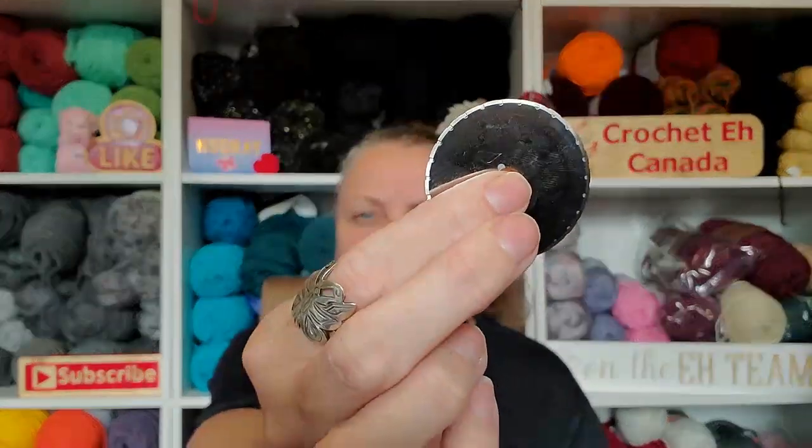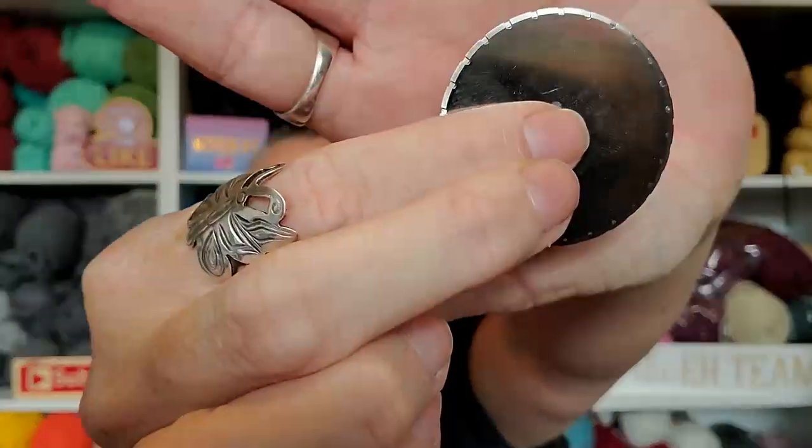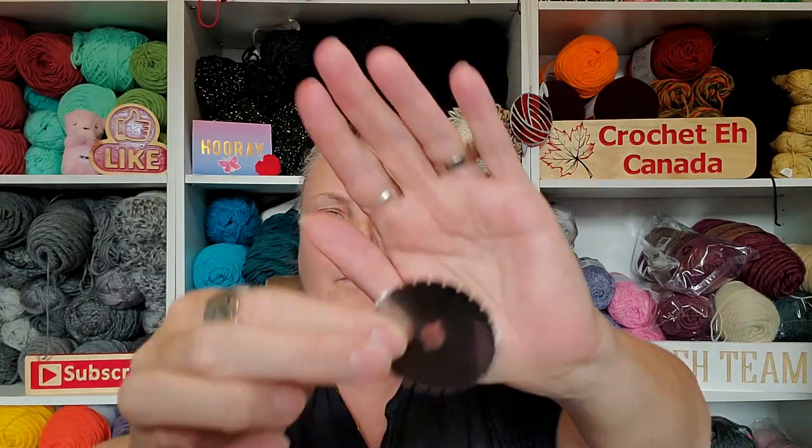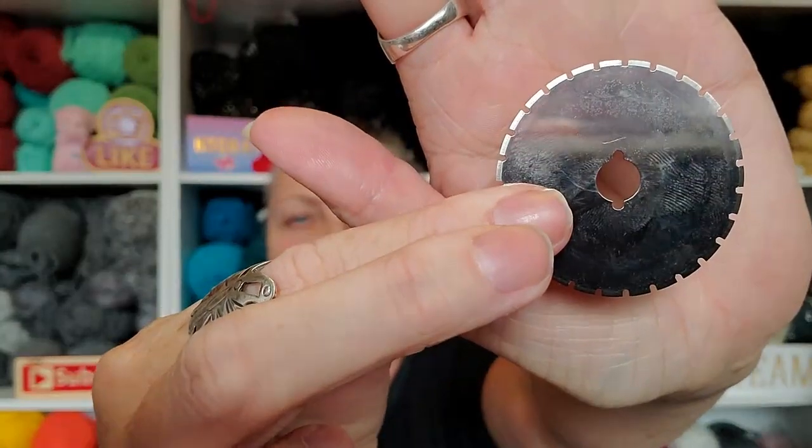And these are the special blades — oh, I got two. See, it kind of meets the dotted line. Let me put those back in there.